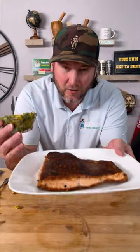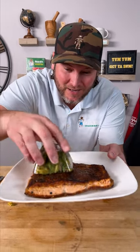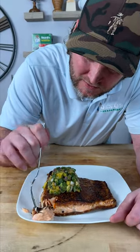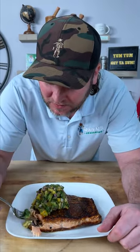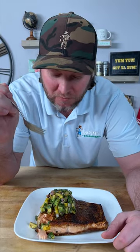Now let's get a bite. It's time to plate this bad boy up. Get you some of that salsa in a little container like this and go right on top. It's time to get a bite — look at that, perfectly cooked. Let's just get a try of this delicious seasoning. Mmm. Did you hear the crunch? Let's get some of this mango salsa. Mmm. So clean and refreshing.